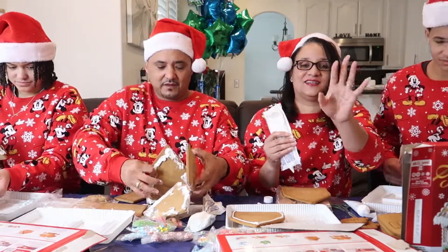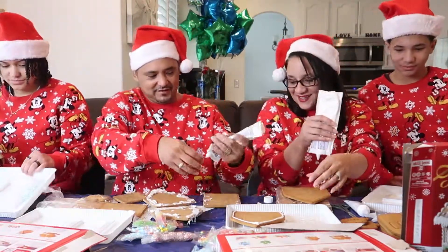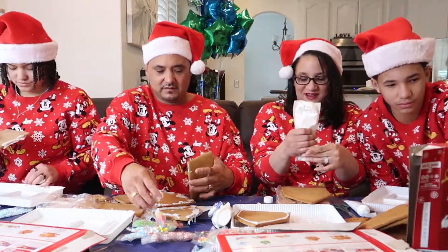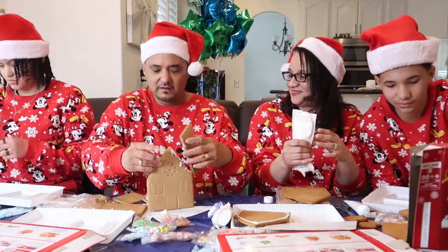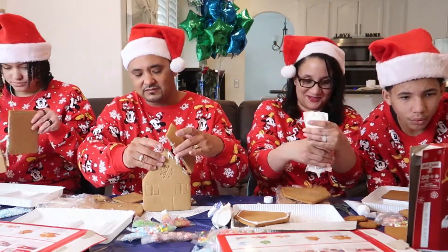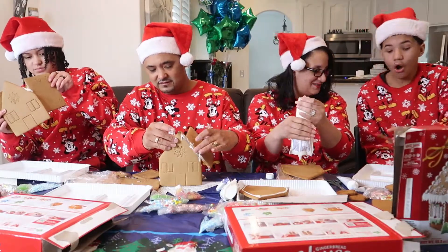I can't wait for y'all to see the end result of these. Look at how messy you are! Why did I sit next to messy Marv? Bae, just — what? Why don't you do your — oh my god, what? Mom! It's not mom, look — oh, it's up!